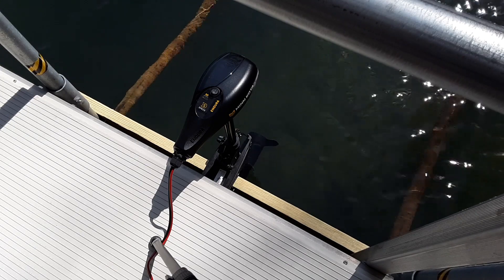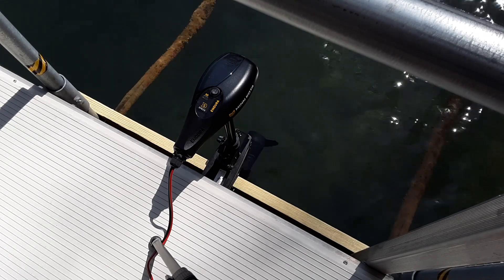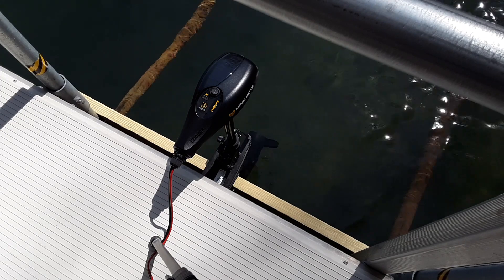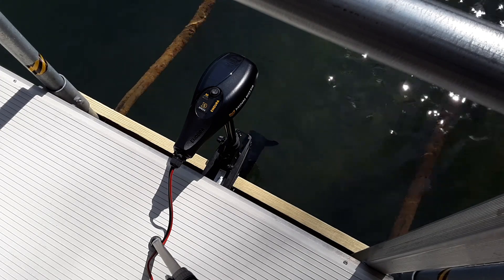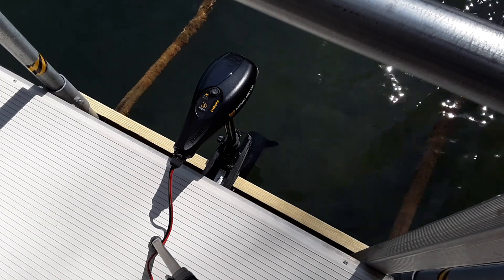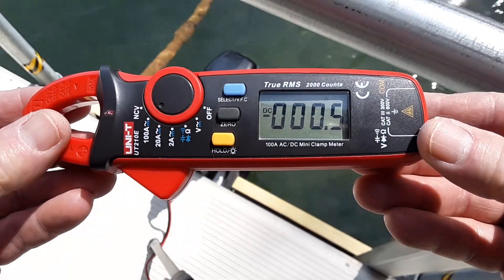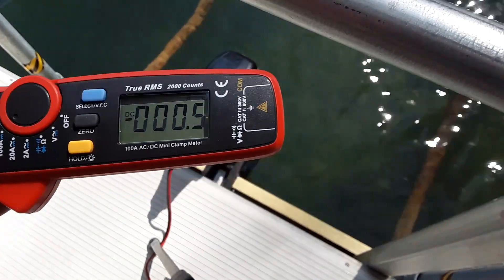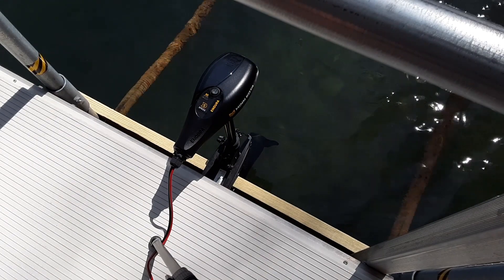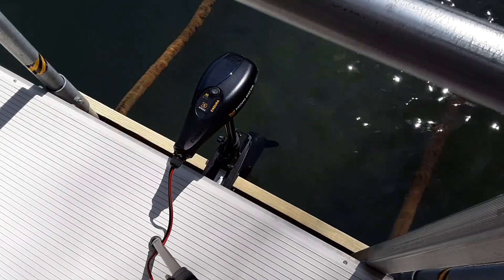This is my kayak dock that I've modified so I can test trolling motors on it. The test today is going to be this Minn Kota 12-volt 30-pound thrust trolling motor that I modified with a wireless controlled Hobbywing ESC mounted inside the head unit of the trolling motor. I'm going to be measuring the DC amps and calling them out using this meter right here. And of course, this is my wireless remote, so let's go ahead and test it out.